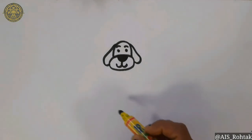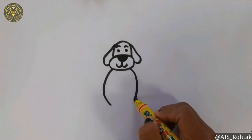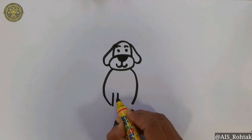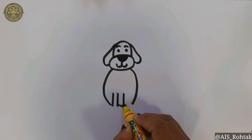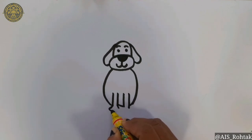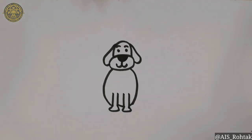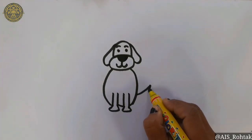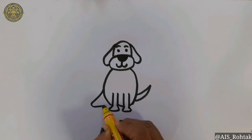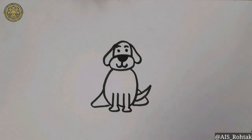Now draw two curves for the body of the dog. For the legs, draw standing lines like this. Now draw the feet of the dog like this. For the tail, draw a shape like this. And for the rest of the body, draw this rounded triangular shape.